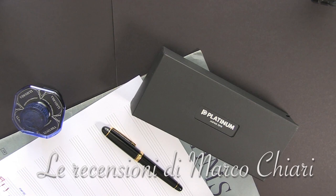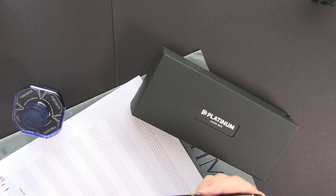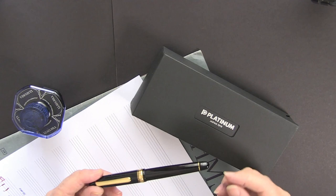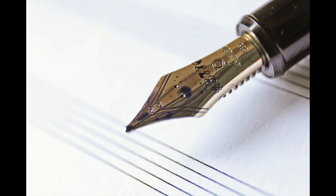Hello my friends, today we are talking about the musical nib, a nib that is unknown to most font and pen enthusiasts. Often we hear about the musical nib without ever having understood what it is and how it is made. Today I have with me a Platinum Century 3776 with a musical nib, and I will try to explain to you how it is used in musical writing and in everyday writing.